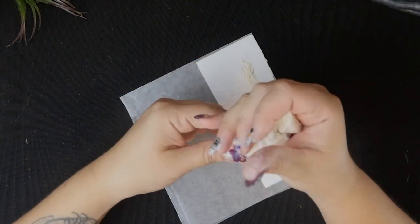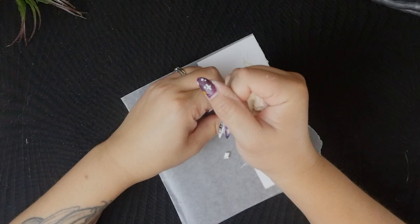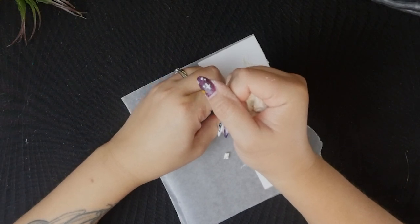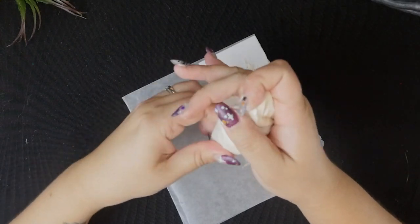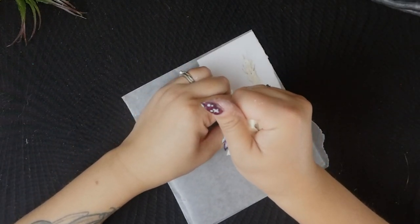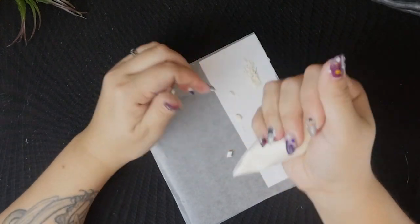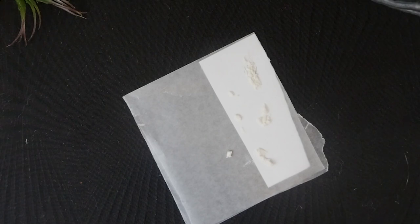I wanted to have a tombstone with a white skeleton hand poking up from the ground, so I melted some white candy melts and tried piping that onto some wax paper, but something was up with my candy melts. I think maybe they were expired? I threw away the bag so I'm not sure, but it was just not working for me. I scrapped that idea and decided to just use the normal chocolate I was going to melt for the tombstones if there was any leftover.